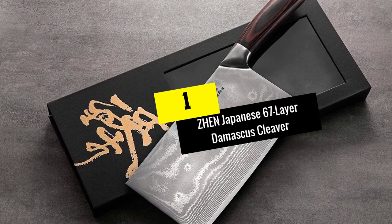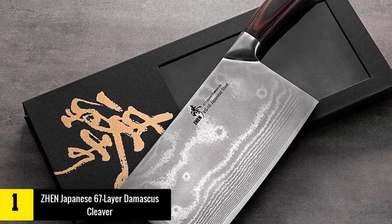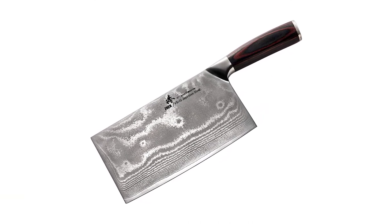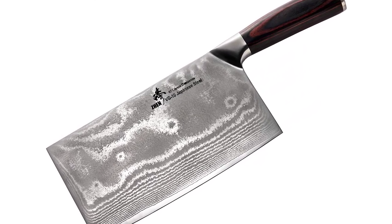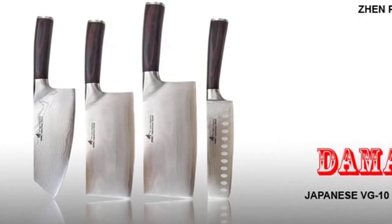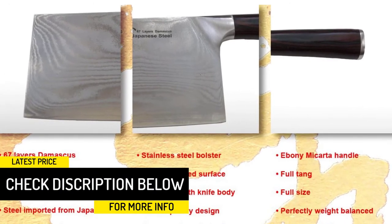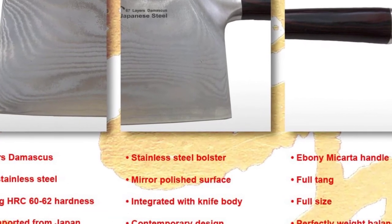And finally at number 1, we have the Gen Japanese 67 Layer Damascus Cleaver. Imported from Japan, the Gen Damascus Steel Cleaver is a beautiful knife — you'll impress guests when you show off your culinary skills with it. The thin, sharp blade is perfect for working veggies, herbs and greens, and is also perfect for thin slicing meats for stir-fry or dissection of meat joints. We found that this knife kept a sharp blade even after a lot of use, and it was easy to hone back to sharp. This knife is hand wash only due to the packawood handle, which is really our only complaint about the Gen Damascus Steel Chinese Cleaver.